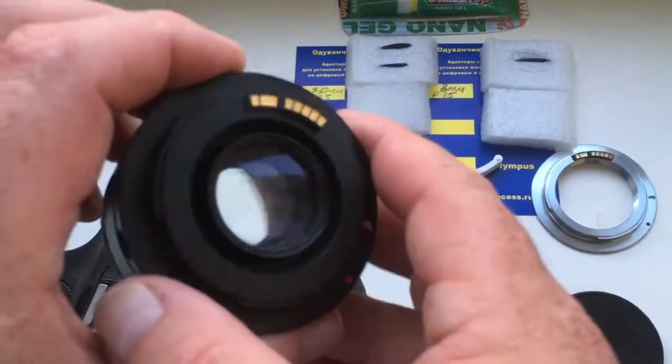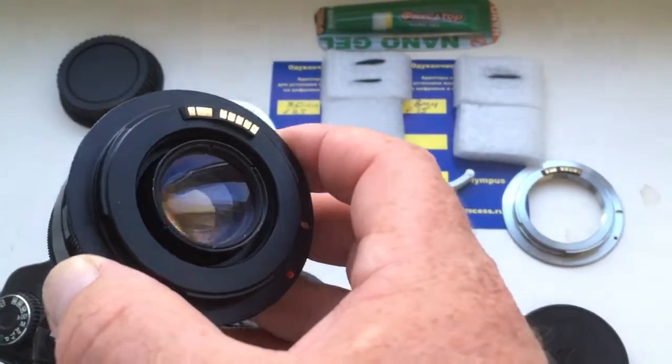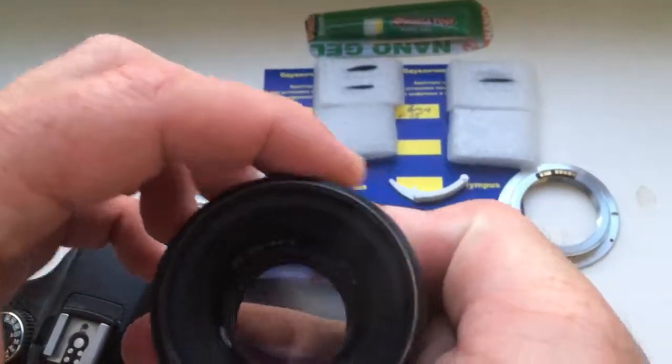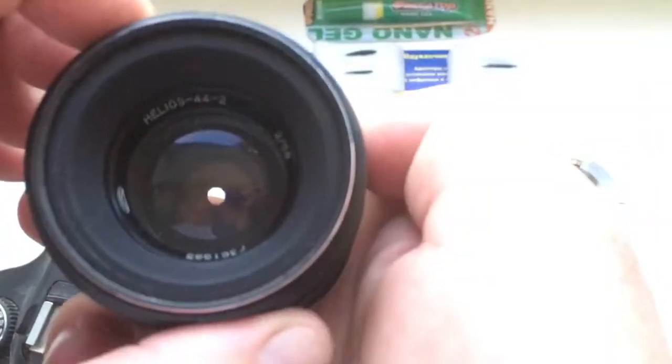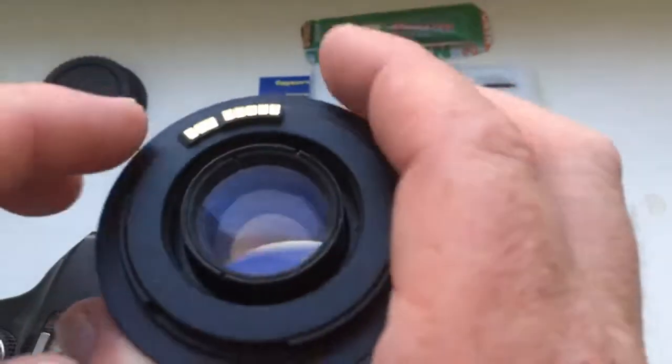Look, this is your Helios 44 model 2 lens. Look — the diaphragm will work. Lens is clean, no fungus, no fog.